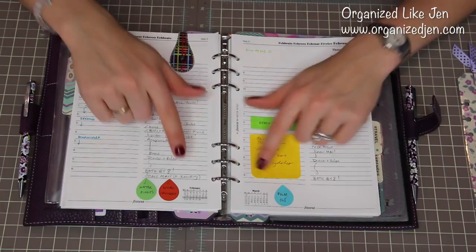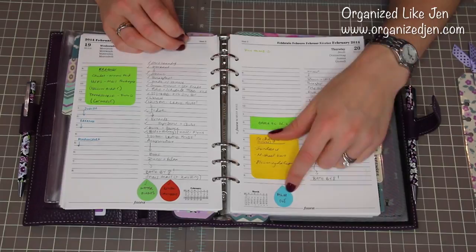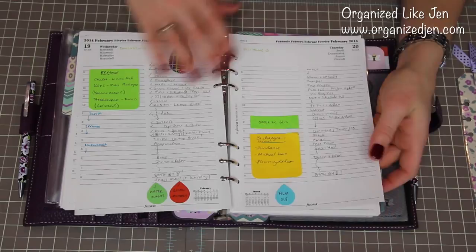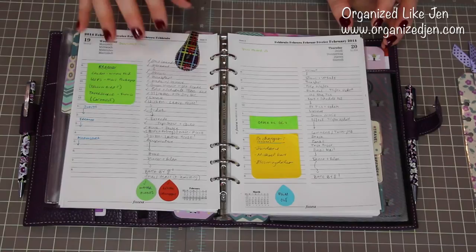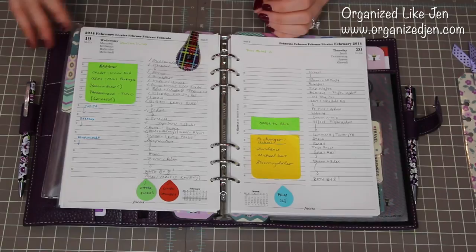At the bottom you can see I use the Martha Stewart little teardrop labels, color-coded and designated for certain things. I use blue for filming, orange for linen laundry, green for watering my plants, yellow for clothes laundry, red for bills and filing, and pink for Winnie's bath time. That's just a good at-a-glance reminder of big tasks or things I want to remember every day — regular chores or to-dos that I have.